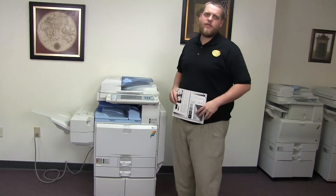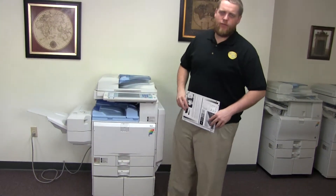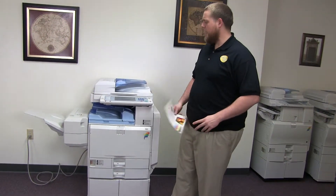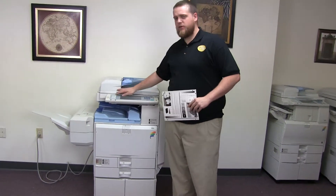This machine is a Ricoh MPC2500. It's a 25 page per minute multifunction color copier with network printer, network scanner, and fax. It has three paper trays — two in the front plus the bypass on the right — and it also comes with the upgraded stapling finisher.